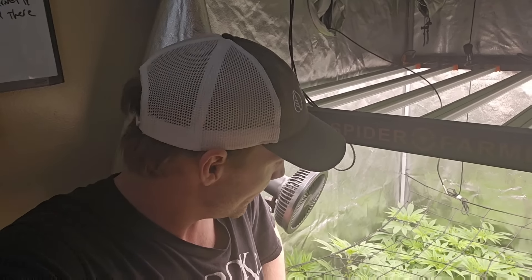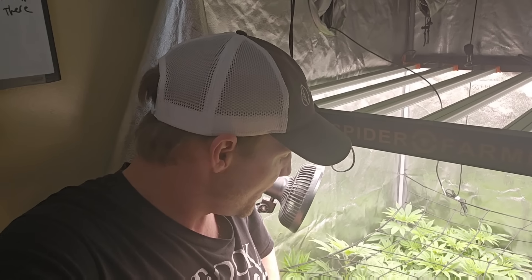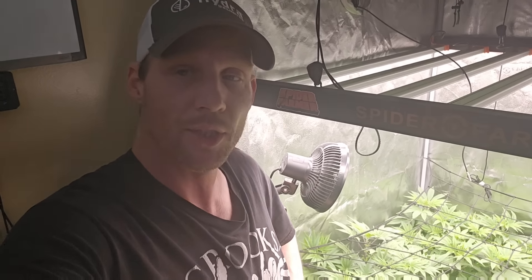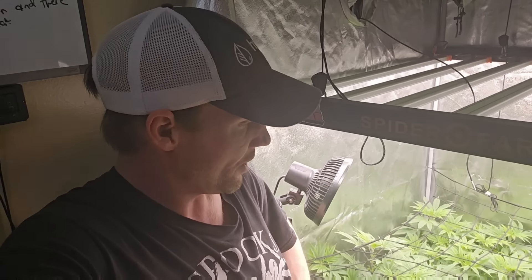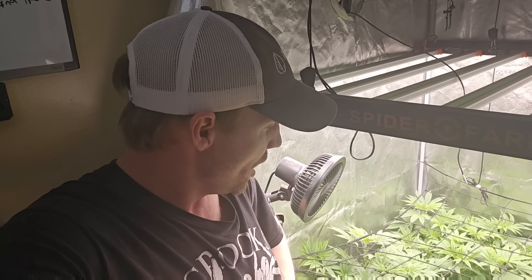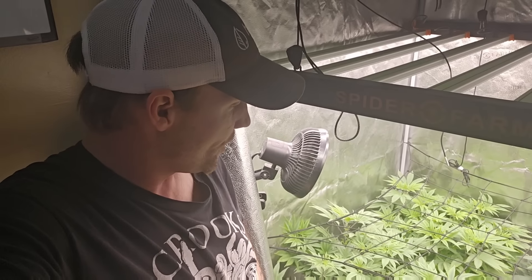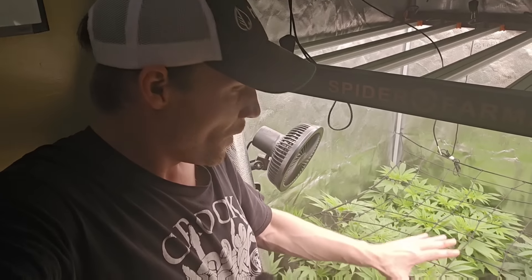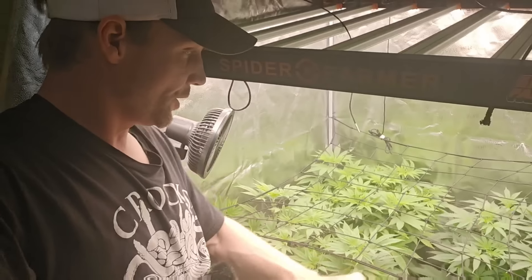We are on day two of flower. I treated these one more time with the Safer's — I went to town and drenched them. I'll give you guys a good look here.